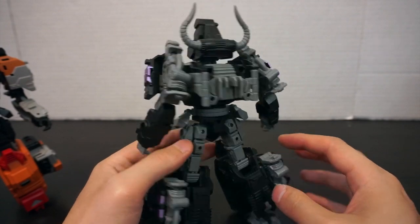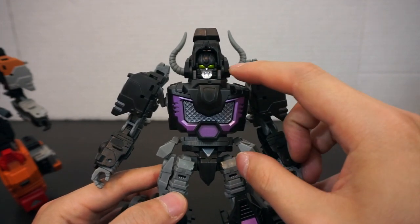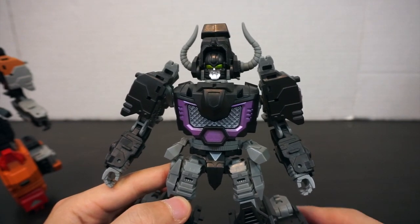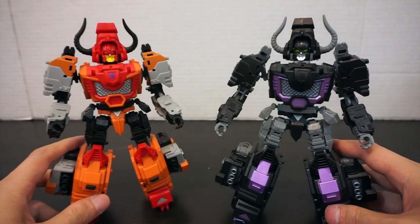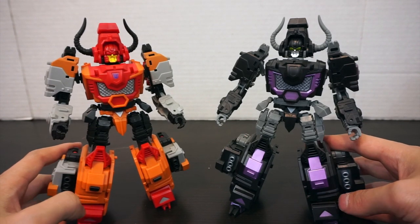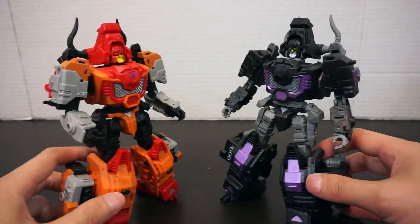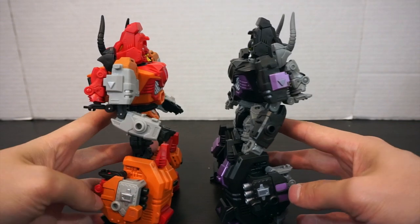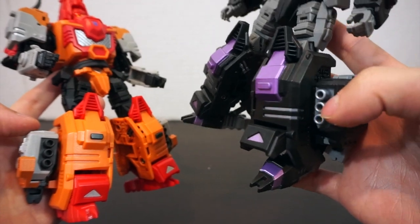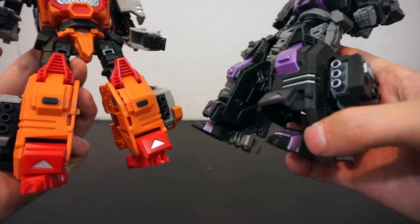On the back, the face sports a really nice metallic green — the same kind of green that the other figures have for alt mode eyes. Comparing with the original Bovis, you do get some extra paint apps on the legs, and those little missile launchers down there appear to be painted, as are the feet.